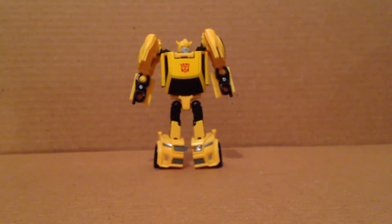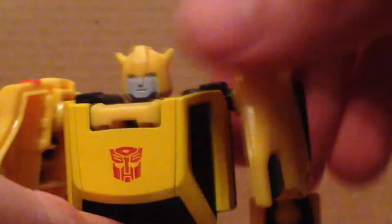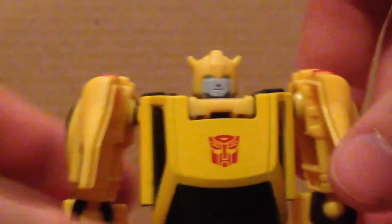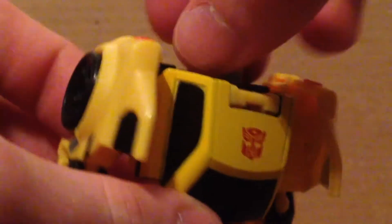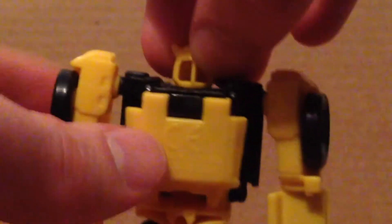It looks fairly decent for the most part. I really do love the head sculpt — it's very G1, as you can see. It does have the Autobot symbol right there. It is very G1 and overall it does look pretty nice. No weapons are included. I wish these shoulder parts could fold in because they do stick out very oddly, but the rest of him looks pretty nice for the most part.